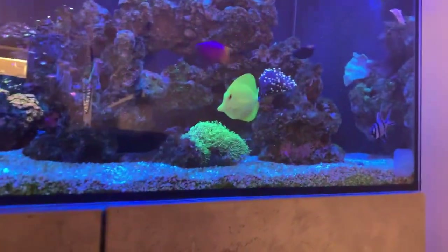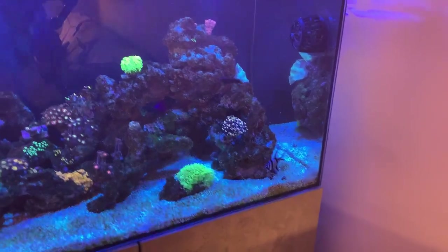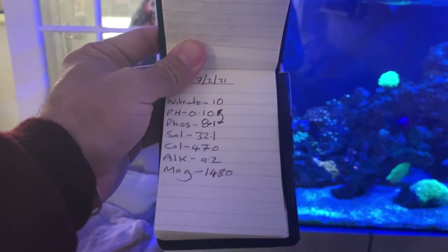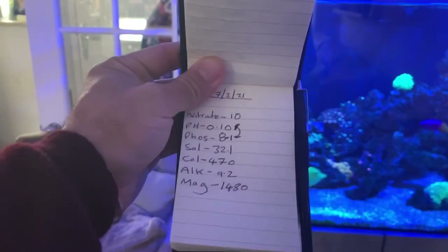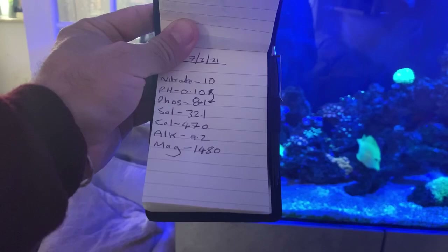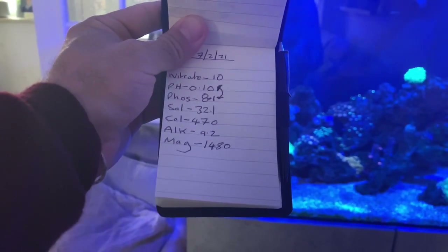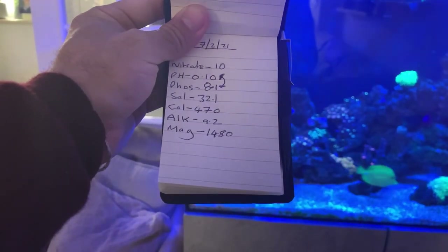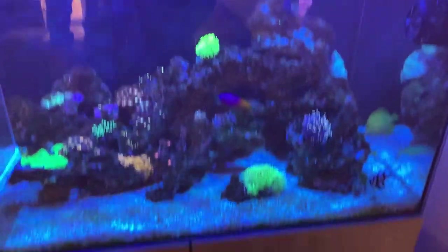Let's have a look at the parameters — let's see what we've got this week. It's a bit of same old, same old really. So, we've got nitrates: 10. pH is 8.1. Phosphate — I've done those the wrong way around — but phosphate is 0.1, and I've just changed the rowaphos so that'll bring that down. Salinity: 32.1. I've brought that up — I've done it on my water change today at 40, so that will actually bring things up. Alkalinity: 9.2. Magnesium: 1480. Really happy with the alkalinity, happy with the parameters in whole, really. Things are looking good.